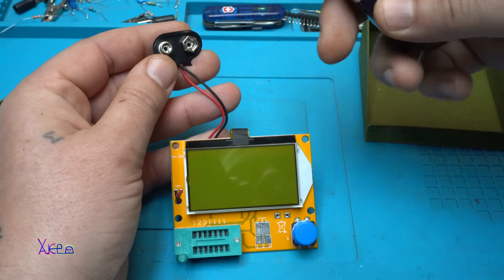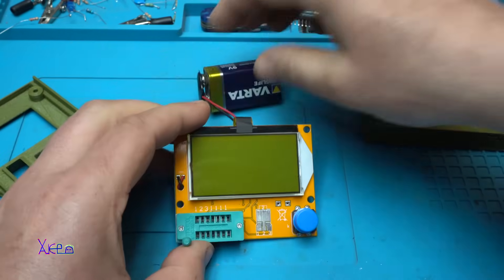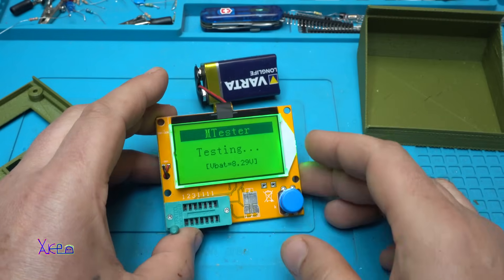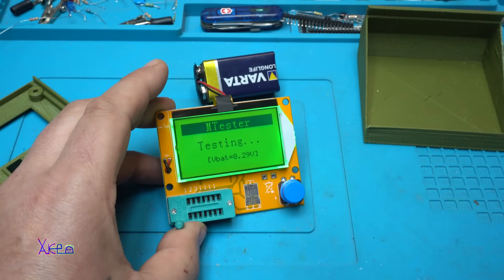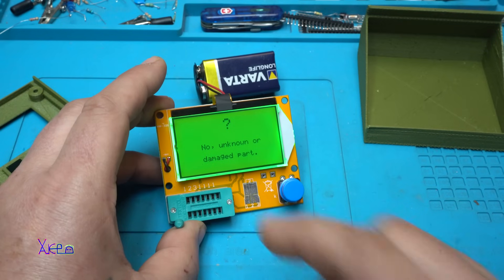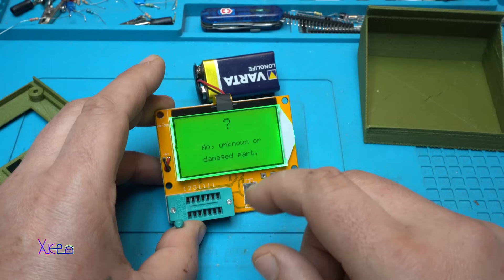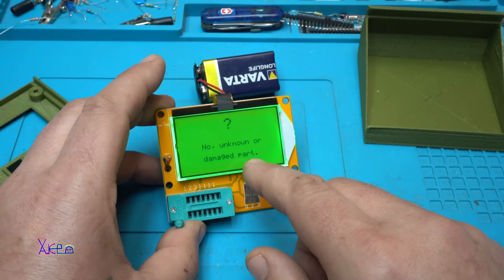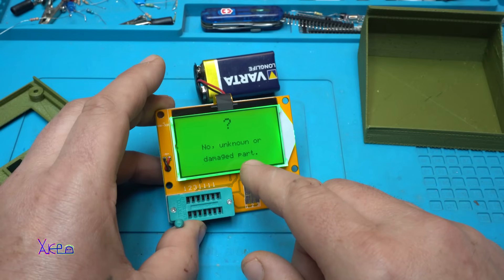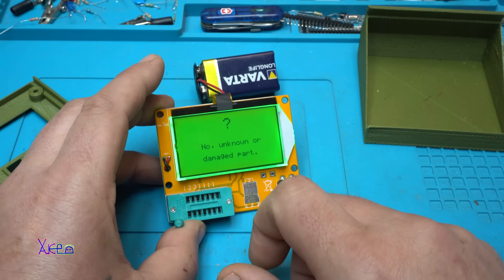It works with one 9V battery. When you press the button, it turns on, starts testing, and then shows any damaged parts. When it's on standby, the description says it's pulling 2 mA. The LCD display is 128 by 64 pixels.